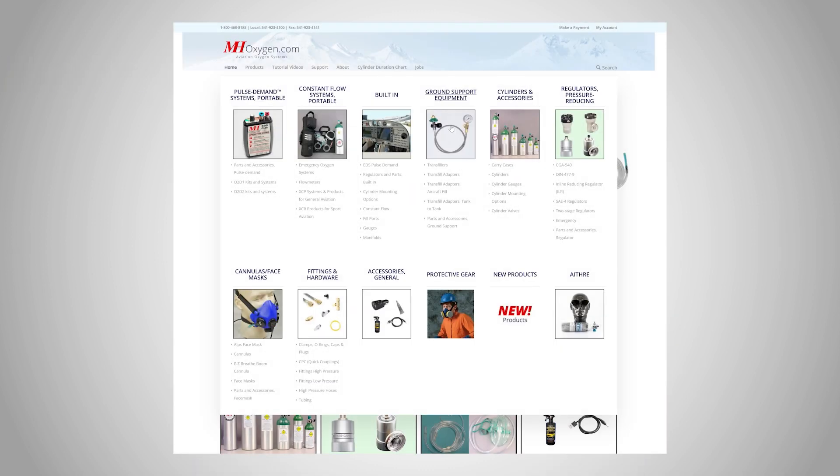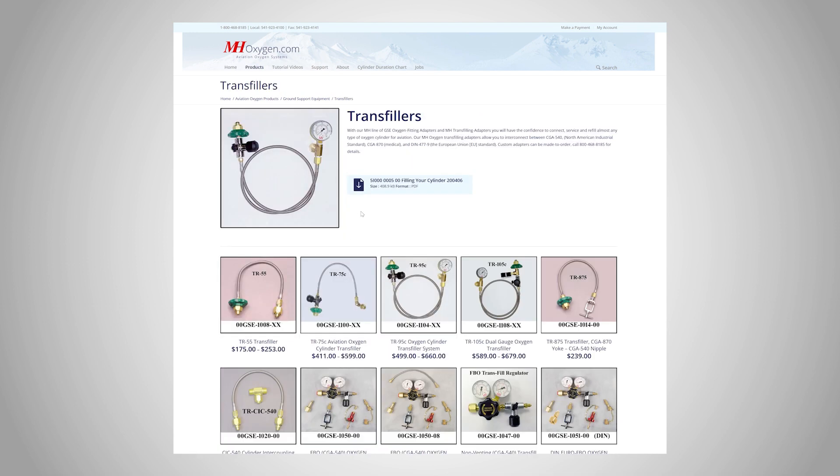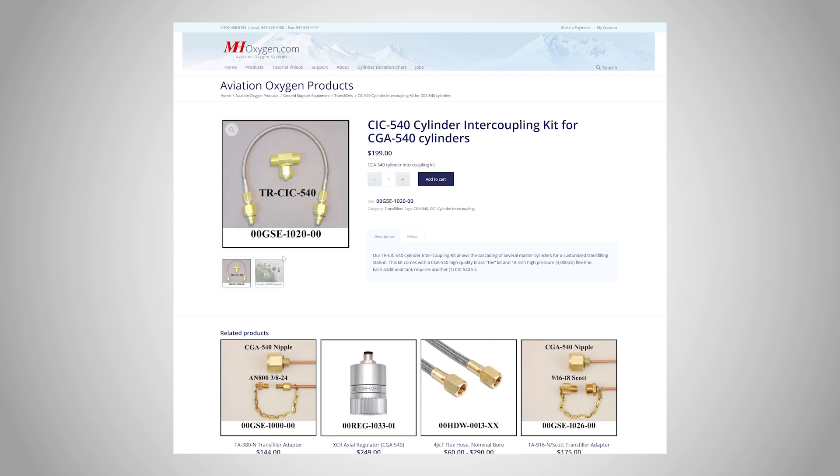You can find everything you need to cascade multiple supply tanks, including our CIC 540 cylinder intercoupling kit and all our transfill hoses, at mhoxygen.com. If you have any questions, feel free to give us a call.